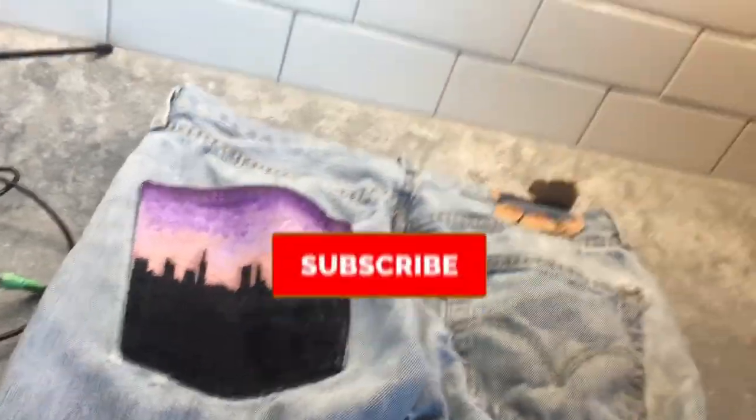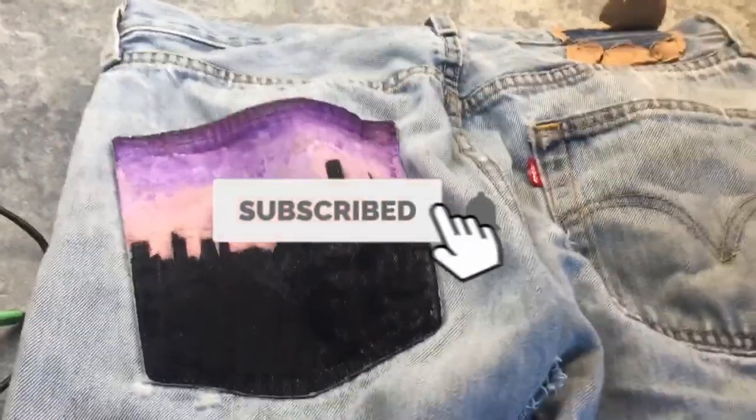If you aren't already, please subscribe, leave a thumbs up, and turn post notifications on. Thank you so much for watching and see you next video.